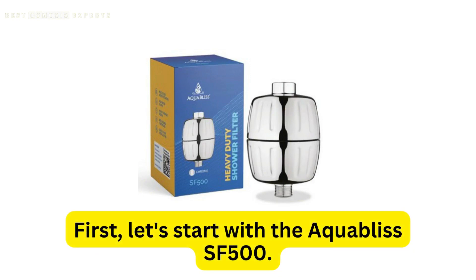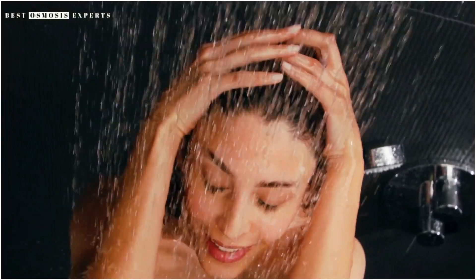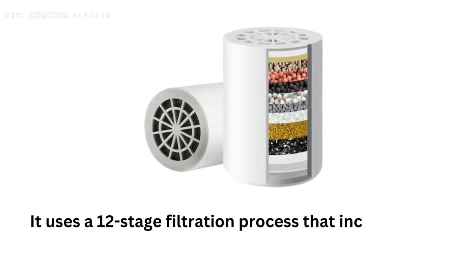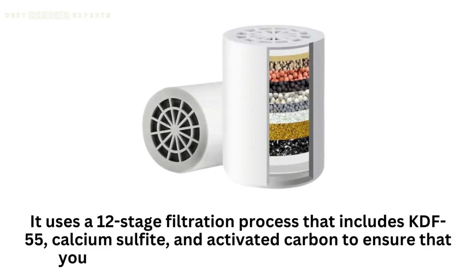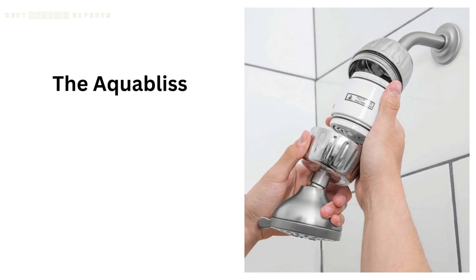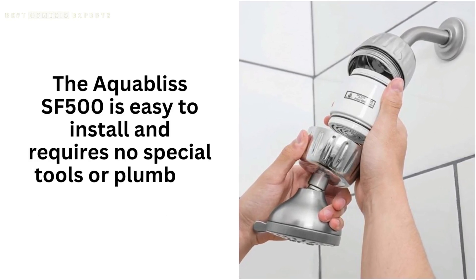First, let's start with the Aquabliss SF500. This filter is designed to remove chlorine, heavy metals, and other impurities from your shower water. It uses a 12-stage filtration process that includes KDF-55, calcium sulfite, and activated carbon to ensure that your water is as clean and healthy as possible. The Aquabliss SF500 is easy to install and requires no special tools or plumbing knowledge.